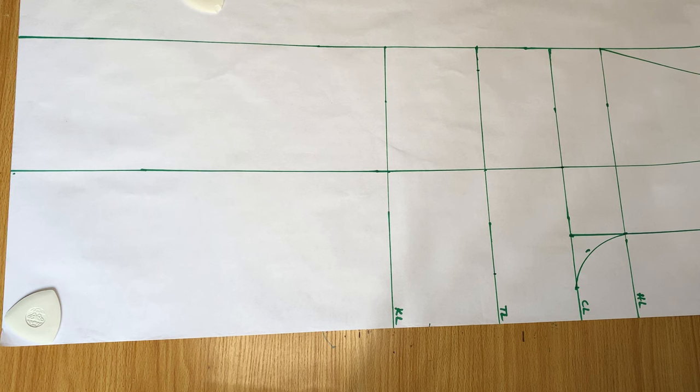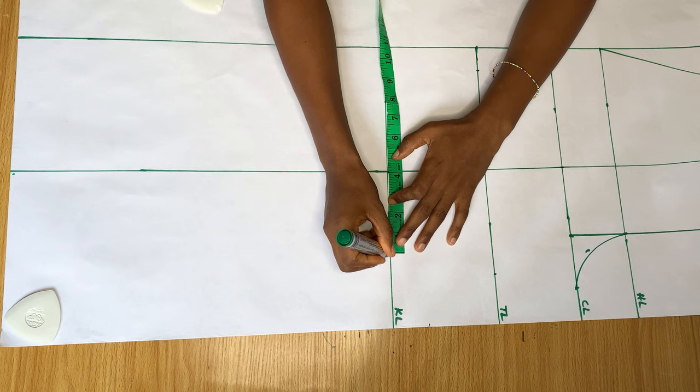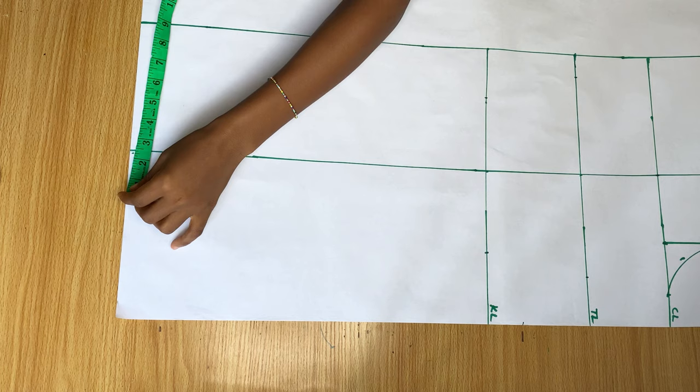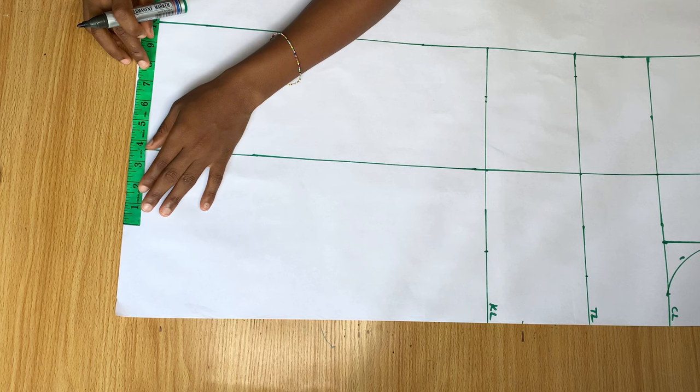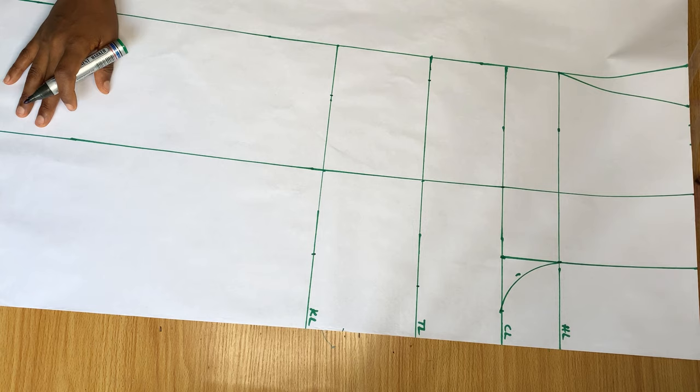On the knee line, I'm also going to divide my knee measurement by two and share that measurement from the middle — that's eight inches, so I'll mark four inches on both sides. On the end of the trouser, my ankle measurement is seven and a half inches, and half of that is three and a half, so I'll share three and a half inches to both sides of the line.